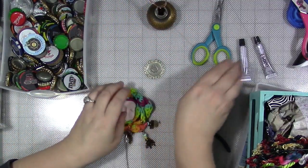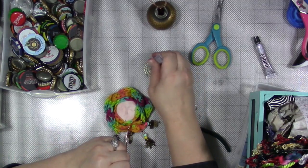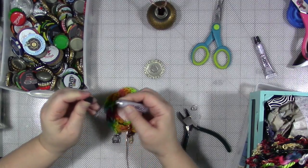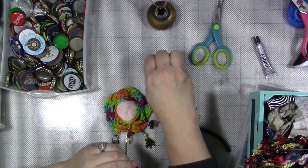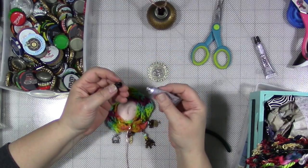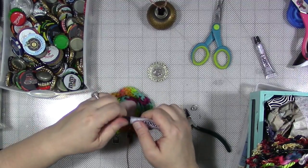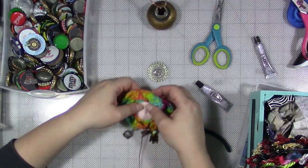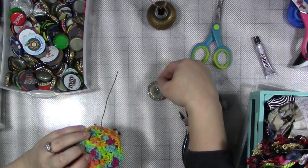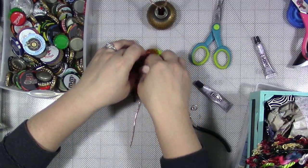Let's get this glued up. I'm going to use some E6000. I'm using E6000 because it's a good general purpose epoxy adhesive and it'll glue anything to anything. You've got a mixture of porous and non-porous surfaces here, so it's really good for that. I like the idea of her having an eyeball on the back of her head.